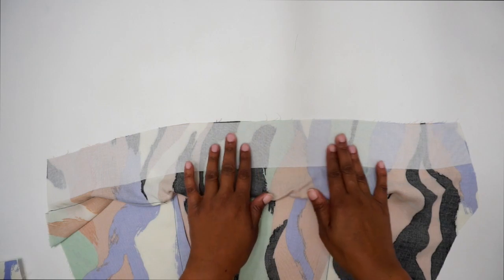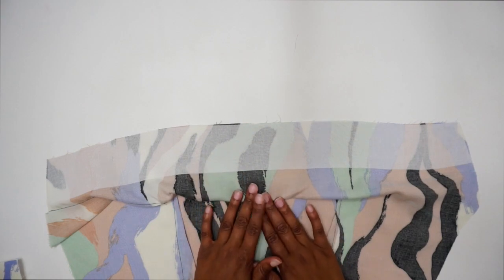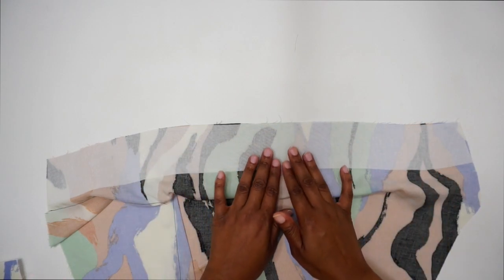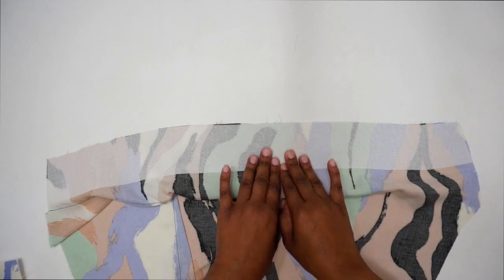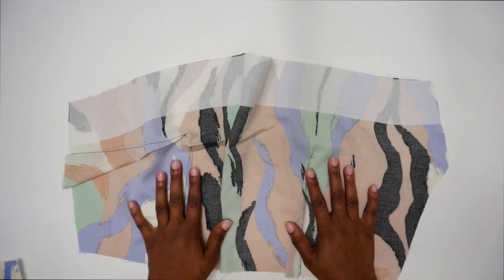The first thing we're going to do is fuse interfacing to the wrong side of our bodice front and bodice back. Here is the wrong side of my fabric with the interfacing already fused. You should have cut interfacing for pattern piece number three and pattern piece number four. Go ahead and fuse those to the wrong side of your bodice front and back.